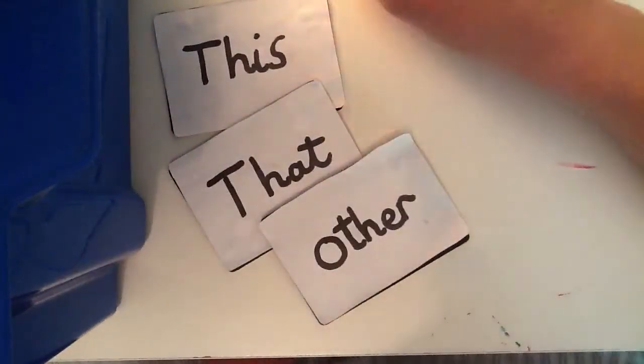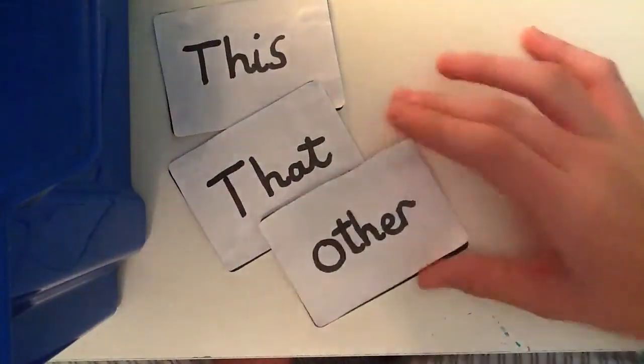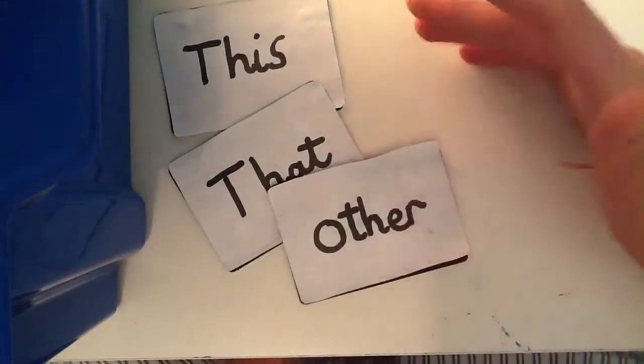Right, Jack here, Jack again, with this, that and the other card trick. Really simple, mainly double lifts and stuff.